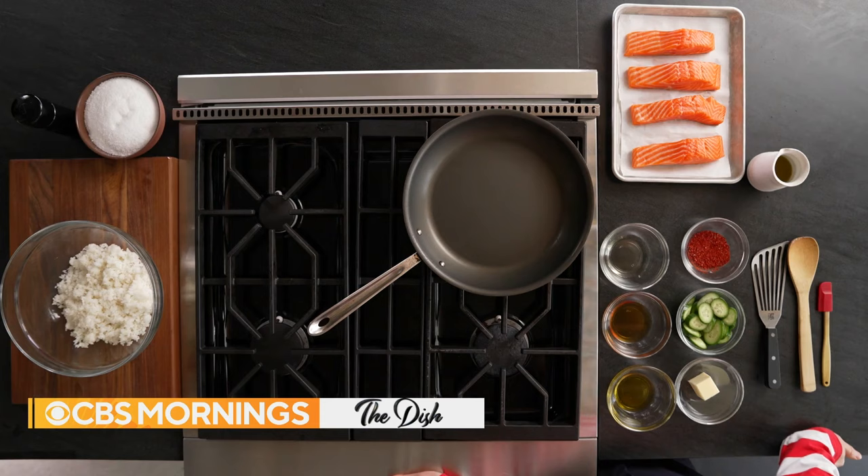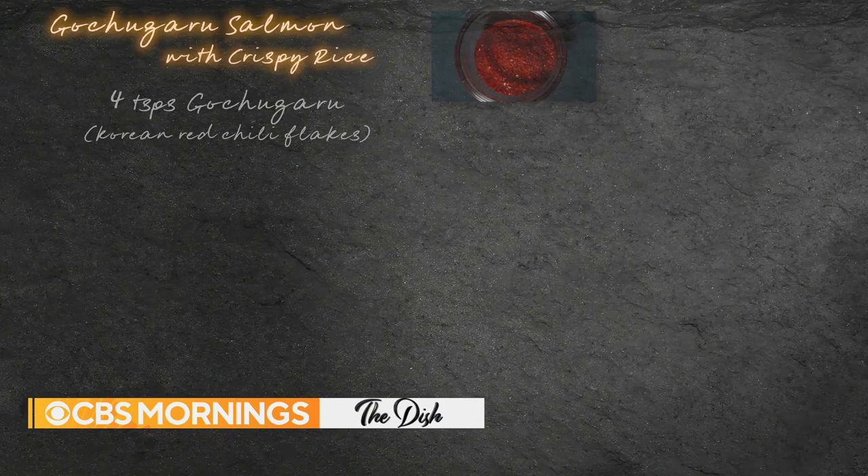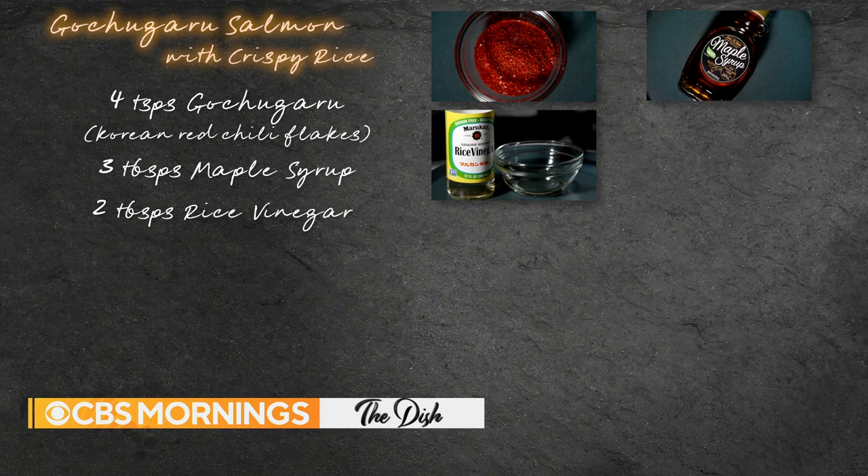The ingredients you'll need to make the dish are gochugaru, which is a Korean red pepper flake, maple syrup, rice vinegar, unsalted butter, cucumbers, salmon, and white rice.